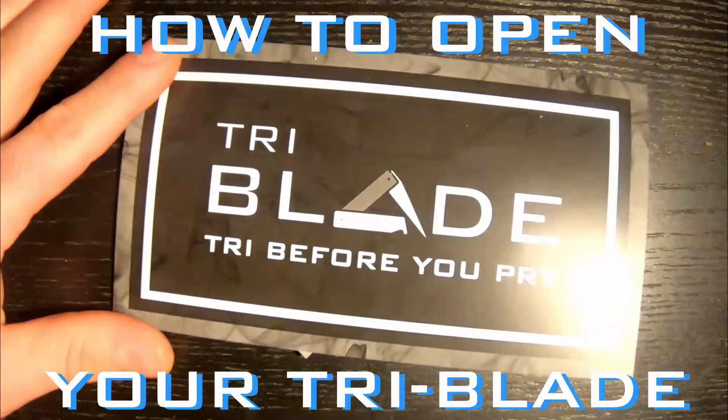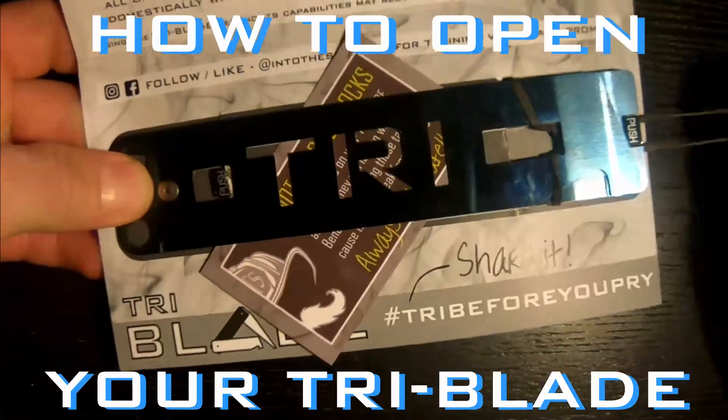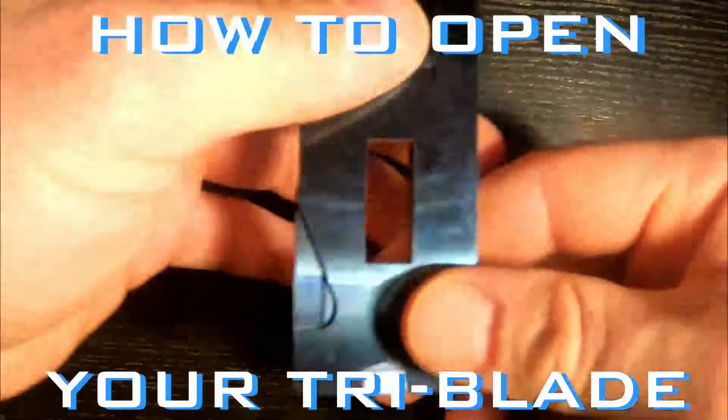Hey guys, Cavs here from Into The Smoke. Just going to show you a couple techniques on how to open up your tri-blade. When you first get it, the tab locks will be fairly tight. There are a couple little techniques that'll help you open them.